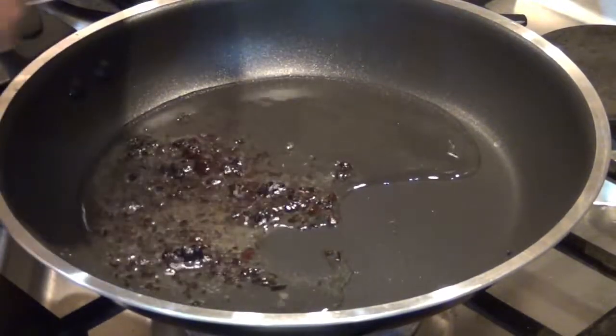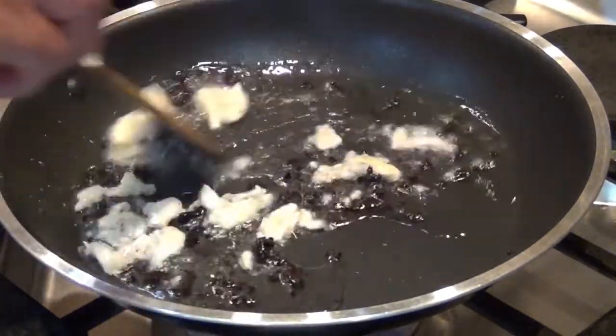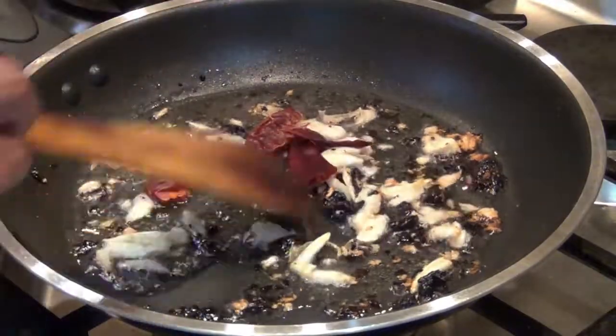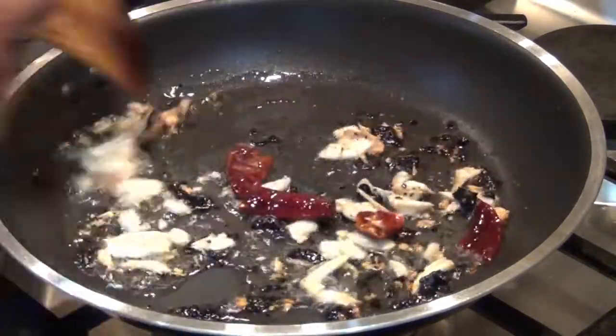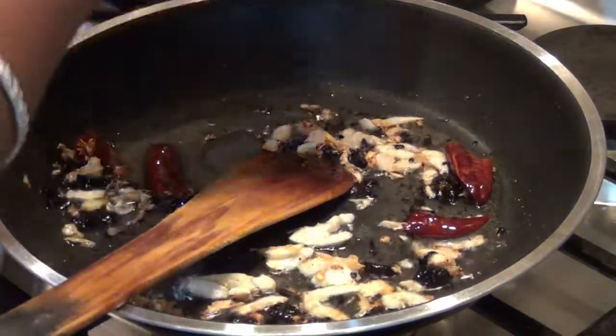I will add the eggplant and use the onion at the same time. The onion is left in the middle. I will cut the onion.